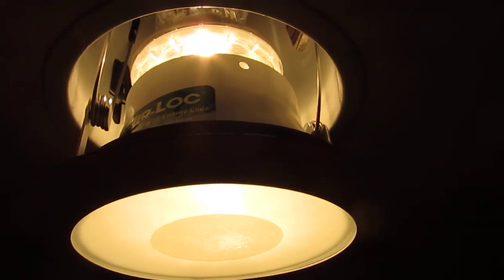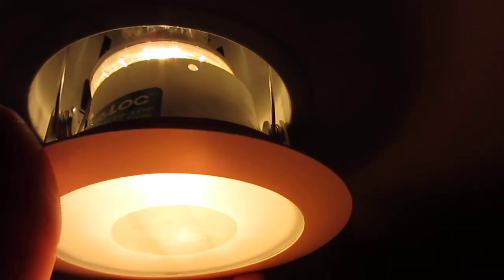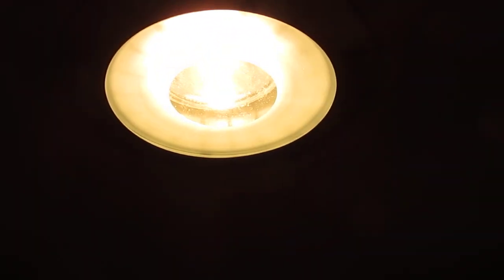So when you replace the bulb, just take some time and put these slats back in, then slide the whole assembly back up. It actually takes a little bit longer than you might expect — dedicate at least five minutes to the task if you're unfamiliar with the style. Again, this may not apply for all recessed light fixtures, but that's what worked for me. Hope that was helpful. Bye.